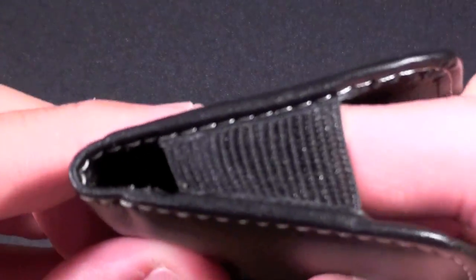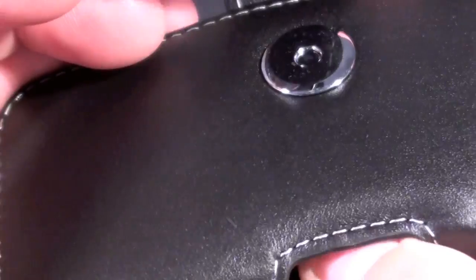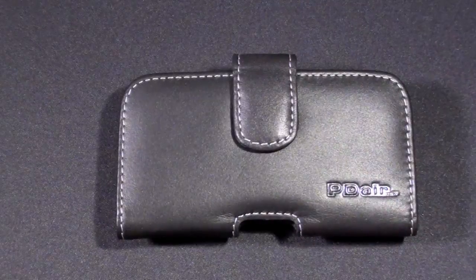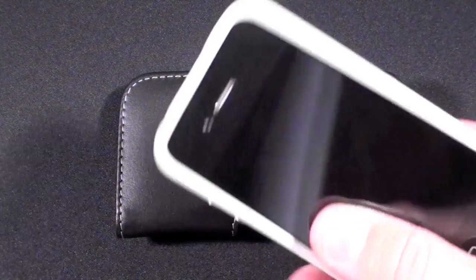On the side we have these elastic bands, and on the bottom we have this little cut out here to push the iPhone 4 through when we want to remove the phone. One of the hallmark features of this case is that it allows you to fit the iPhone 4 even if it is wearing one of Apple's bumpers.